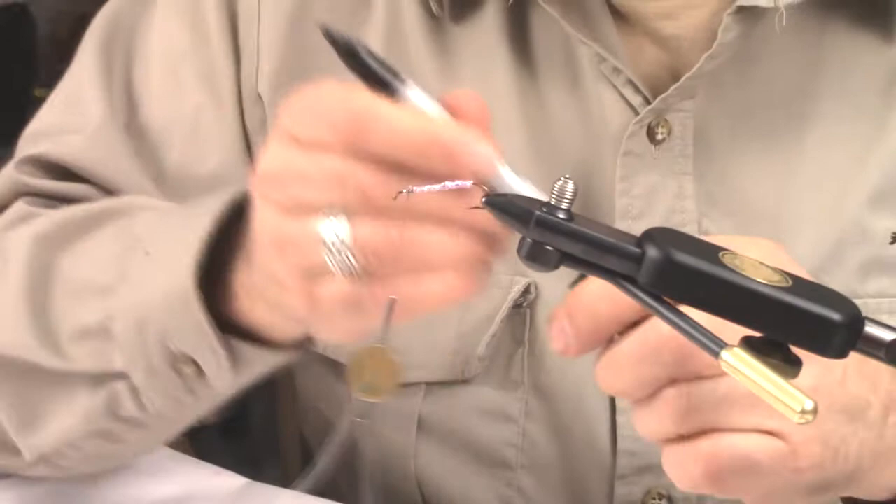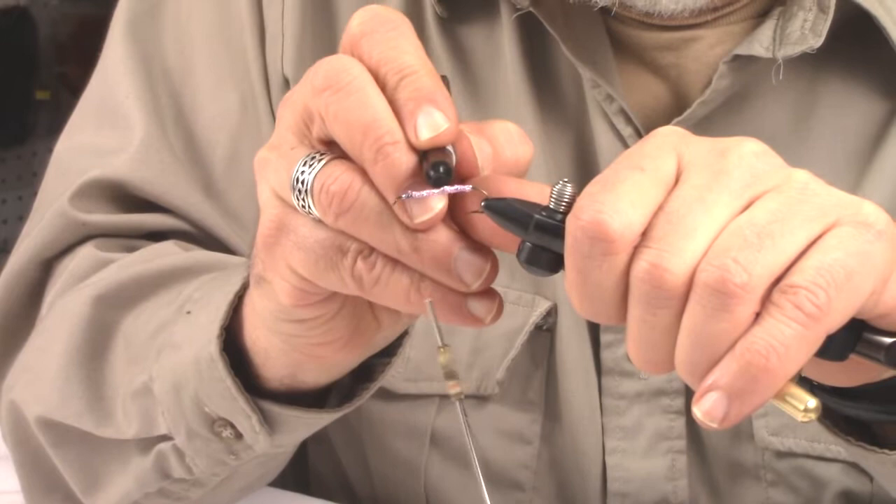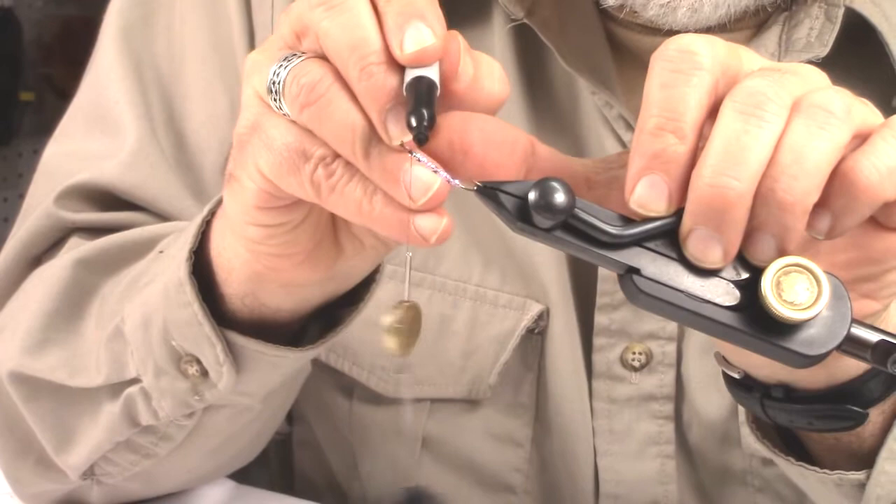I'm going to take a little black Sharpie and add some dots — just three of them — just to give the illusion of the speckles on a rainbow trout.